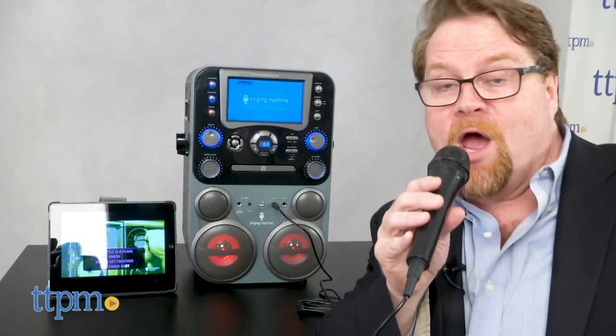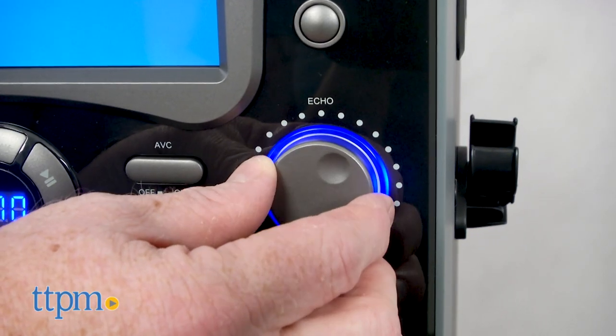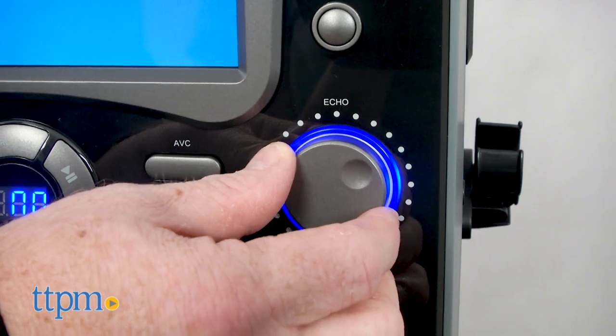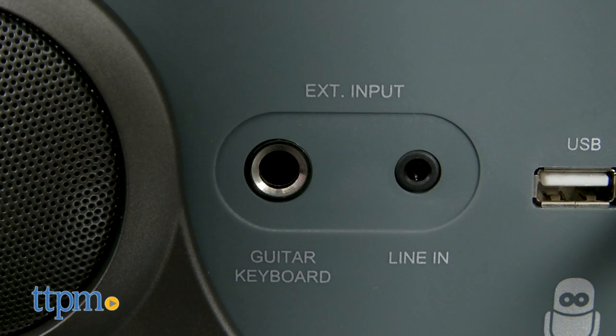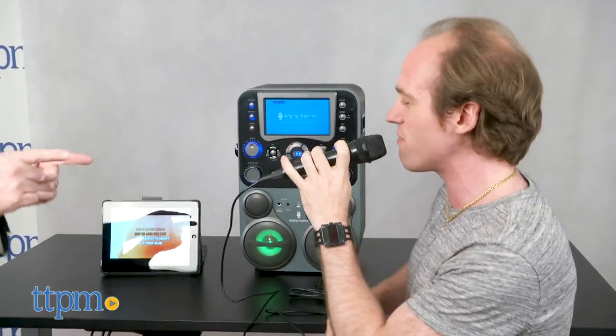The speaker system lights up with fun multi-colored disco lights. There's even an echo effect on the microphone for that stadium concert effect. There are inputs to connect other audio devices, two microphone inputs, as well as two holders.